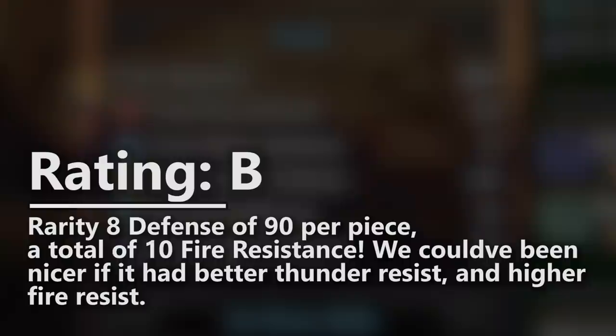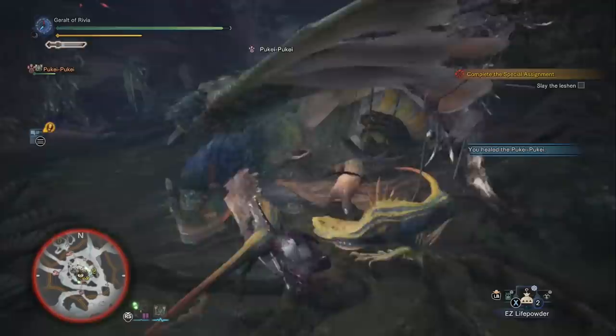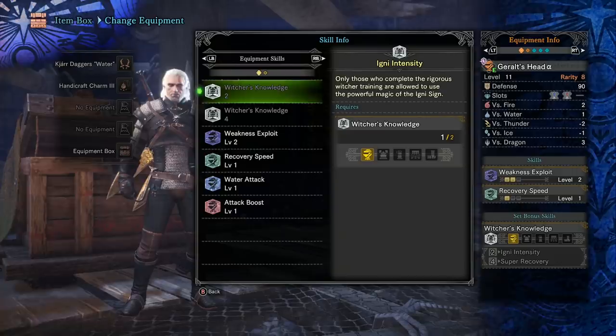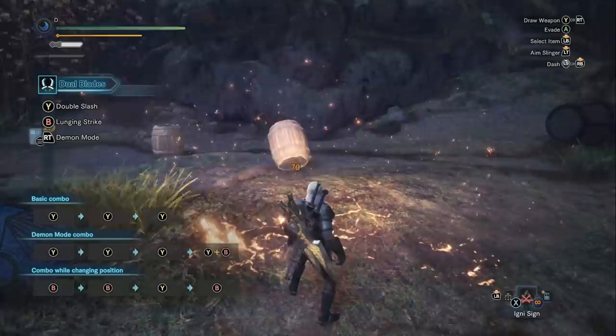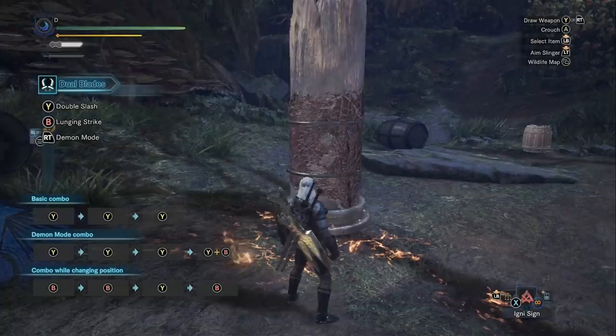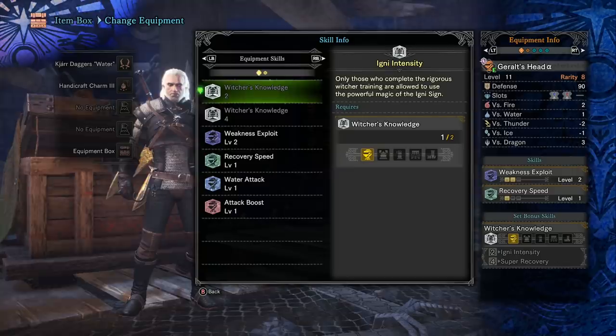After defense, I always look at the set bonus skills. In this case we have Igni Intensity and Super Recovery — you're getting both by default since you have to wear the full set. Igni Intensity lets you use the Igni sign, which is essentially an unlimited consumable. It was doing around 75 to 80 damage against Valhazak and Jagras, but only 60 against the Behemoth, so it's affected by the monster's elemental defense. The 75 to 80 damage really isn't that much, and it recharges so slowly that it's not as good as you think — it's really just kind of for fun.